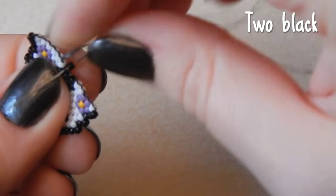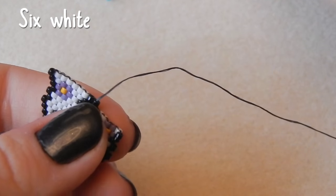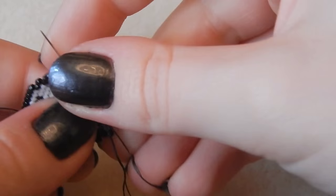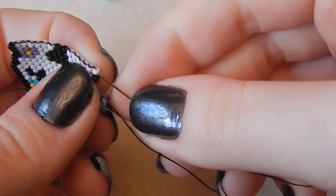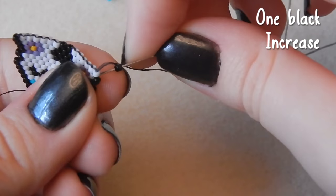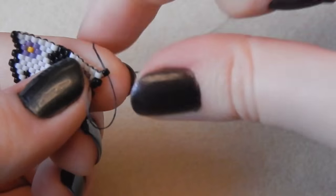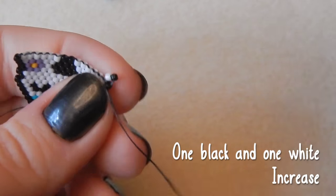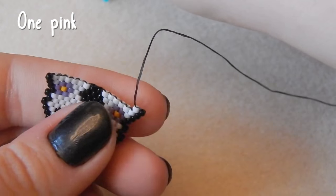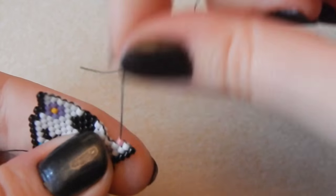Two black beads, and then six white beads on this side. Now you've got one black bead, increasing on this end as well. Lovely stuff. Now one black bead, one white bead, and we're increasing yet again.